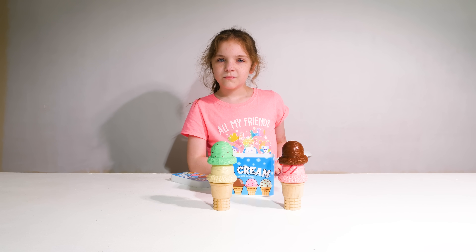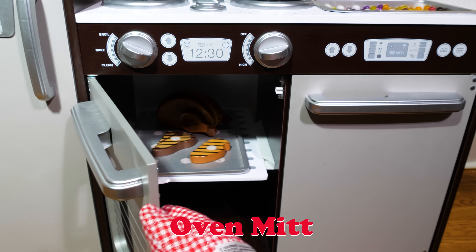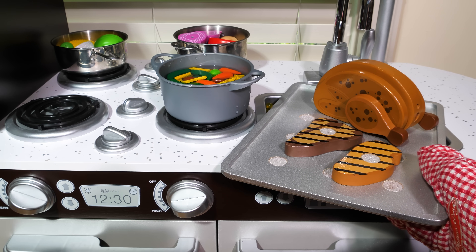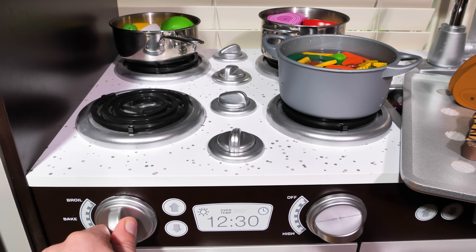Now I'll just check the other food. It looks like our meats are done. But since the pan will be hot, we need to wear an oven mitt. Wow, it looks so good! Now let's set it aside while we turn off the heat for our stove. Now we can turn the heat off for the oven as well.